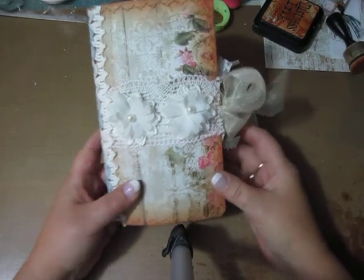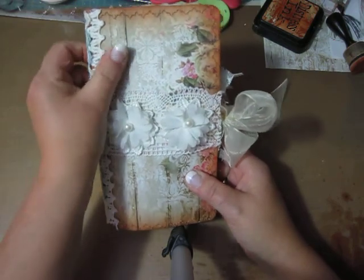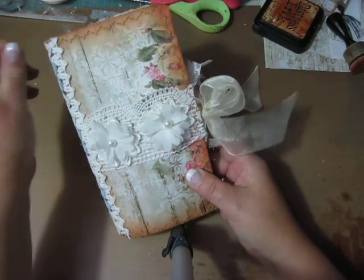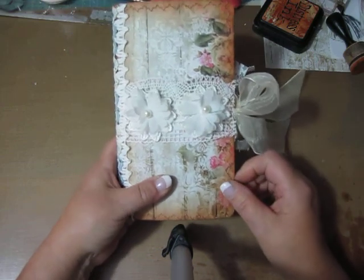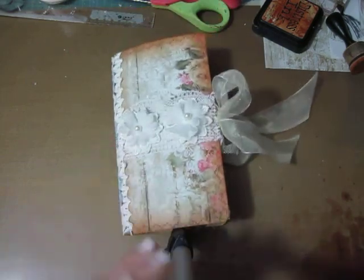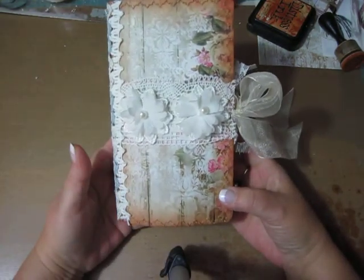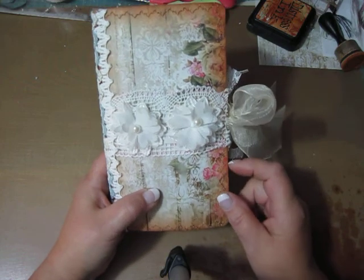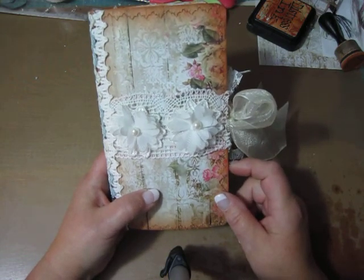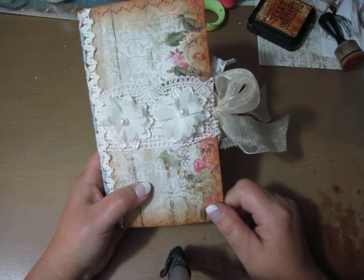Hey all! I have a journal and this one is different. It's a traveler's notebook size. I have used some digital kits and I will put links below to the Etsy shop where I got them.